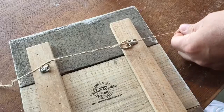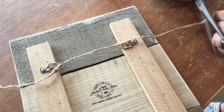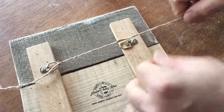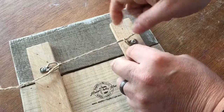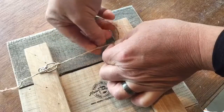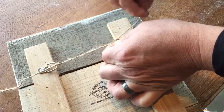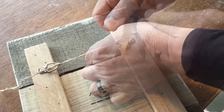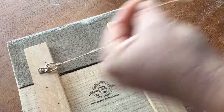Then we'll stretch it over, cut a little extra length. Now we can tie it on the other one. We want to pull this good and tight. You want to tie a double knot here. Cut off the extra ends and it's ready to hang.